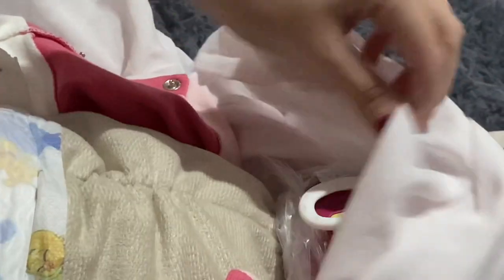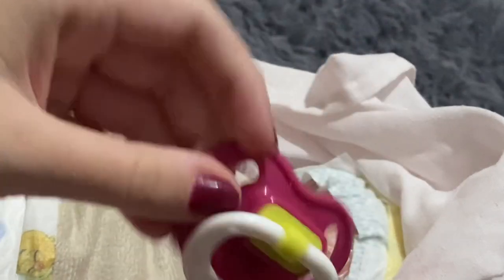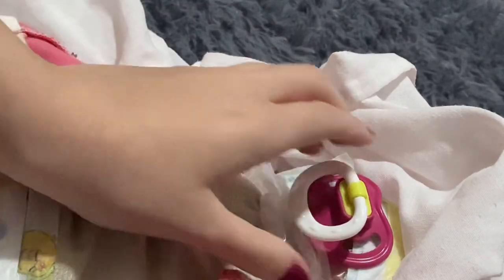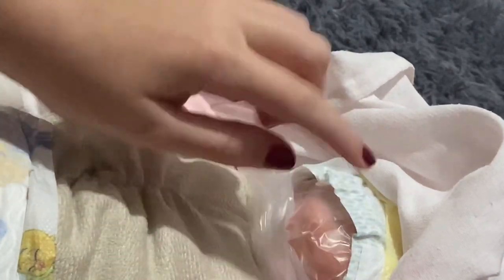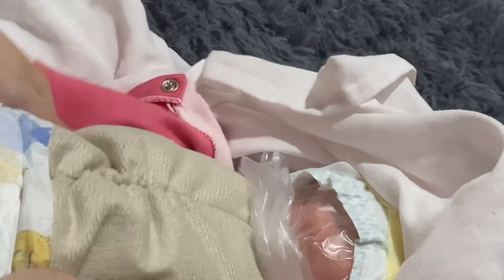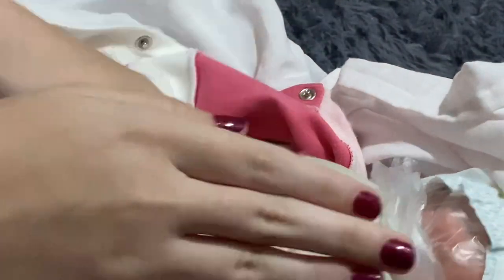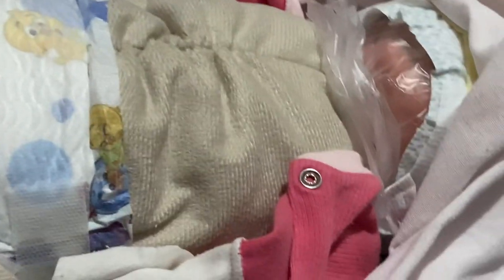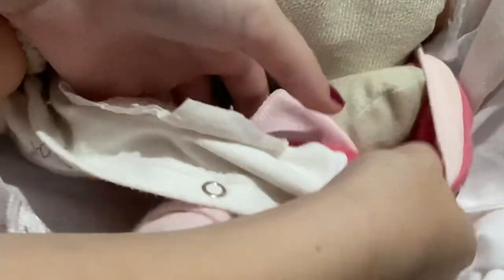Oh, she has a pacifier! There's a magnet in it — she can take it. It was protected by the diaper and a plastic bag so it wouldn't damage her painting. This is her body — she's a very chubby baby! Now I'm going to undo her arms. My phone almost fell — as I said, she has three-quarter arms.